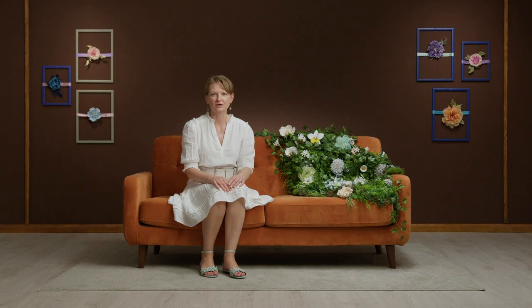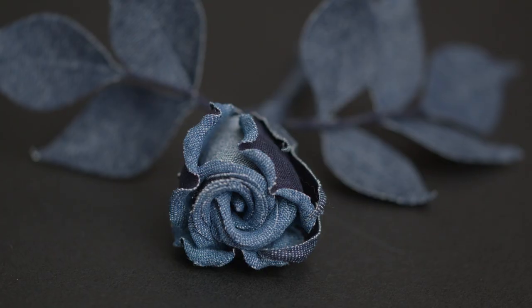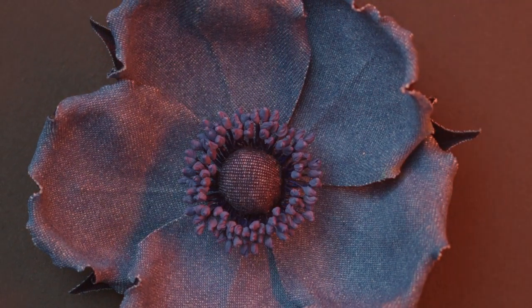In this Domestika course, you will learn how to make your own 3D floral textile jewelry using denim. For the final project, you will develop two separate pieces: a rosebud corsage and an open wild rose brooch.